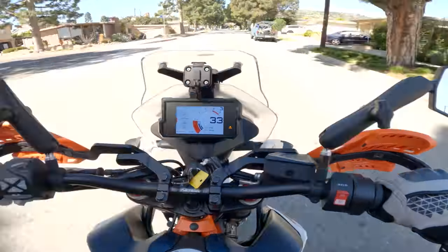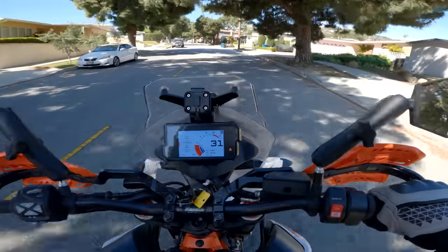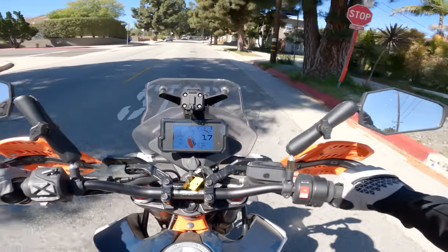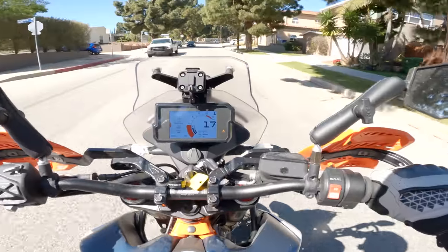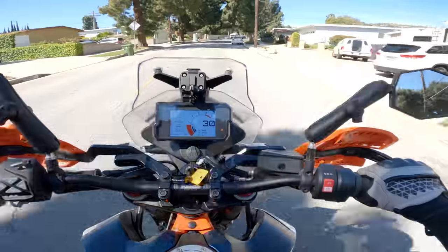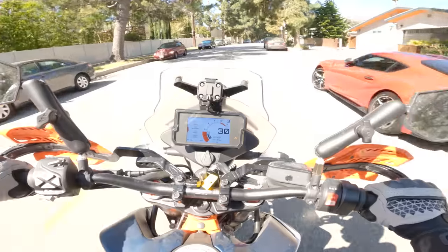Ultimately, how is the 890 Adventure R Rally around town? Fine, I guess, as long as you're over six feet tall or a confident rider. Despite its good manners, good tuning, good build quality, and good feel — it's a good bike — at the bottom line there are lots of other bikes I'd prefer to ride around town from a pure design standpoint. And that's not really the fault of the bike.